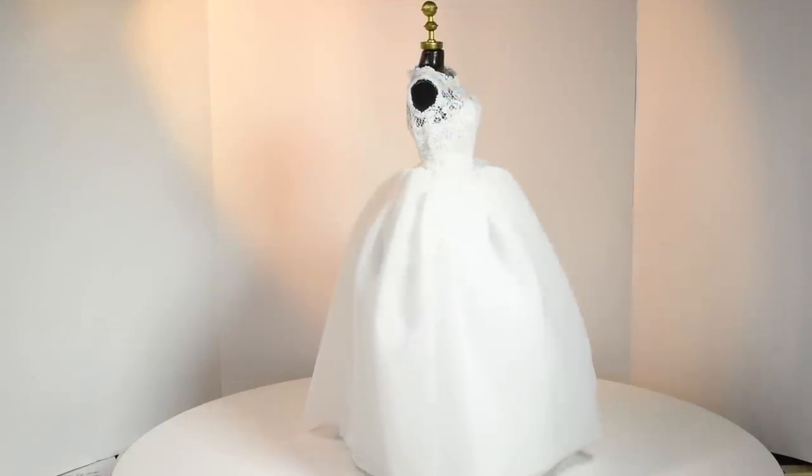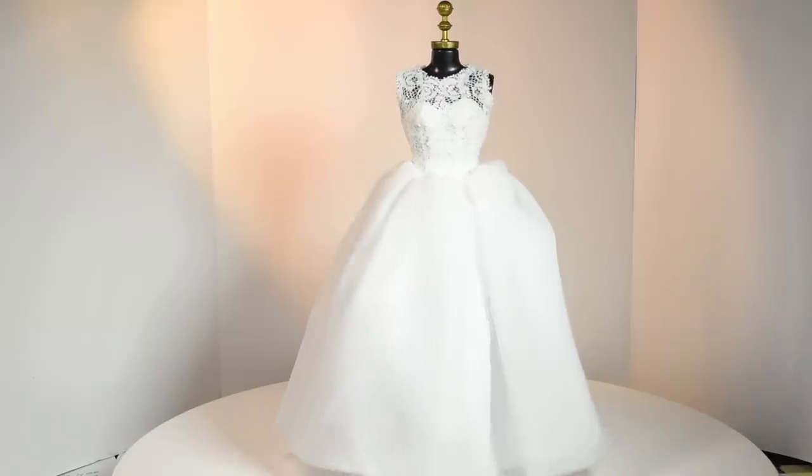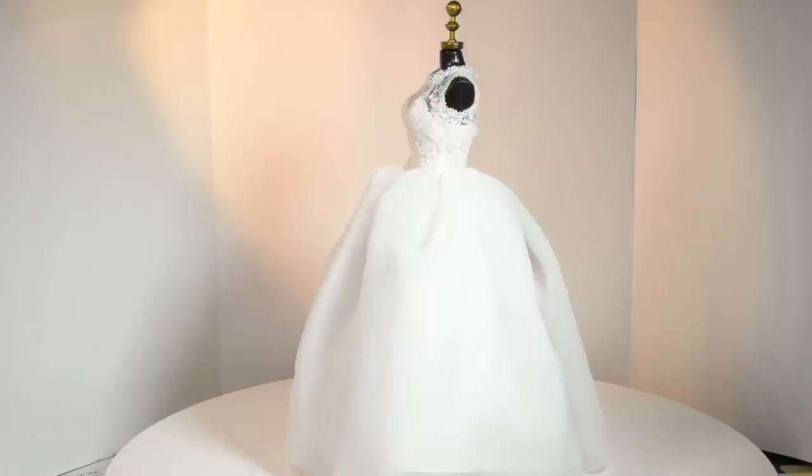Hi guys! In today's video, we're making this pretty lace miniature wedding dress. I made this dress to fit a Barbie, but you can make it in any size you want.